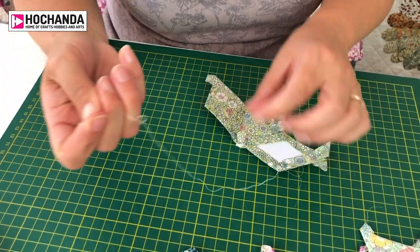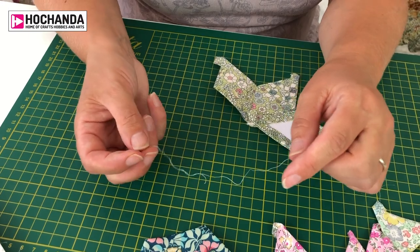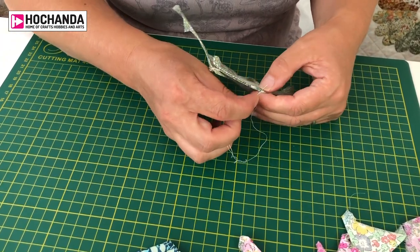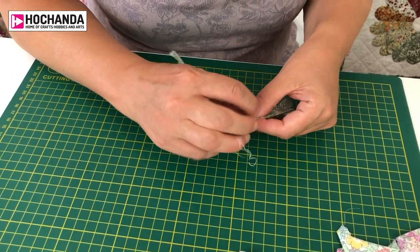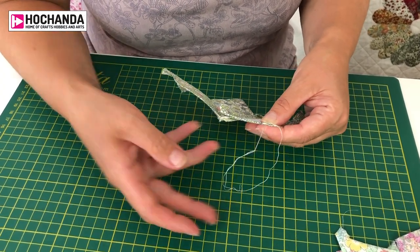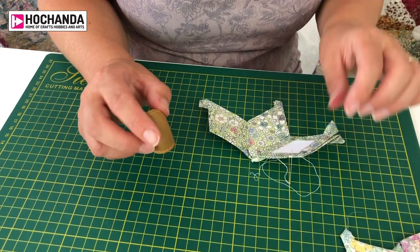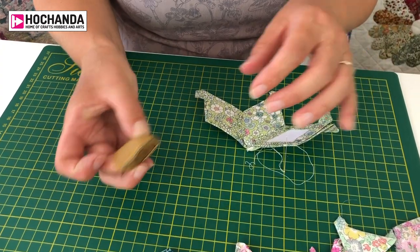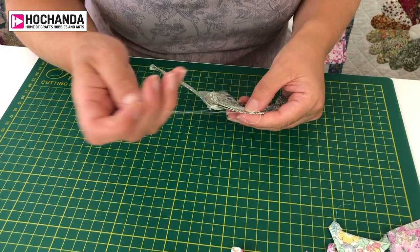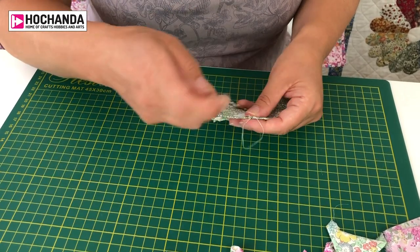A really good top tip: tie a knot at the top to anchor the thread to the needle so it doesn't come unthreaded. Various things can make English paper piecing a lot easier. It puts quite a lot of pressure on that middle finger, so you can use a leather thimble or a metal thimble — whichever fits your finger. When I was doing a lot of English paper piecing recently I went right through my middle finger and it became quite painful, so a thimble is a good tip.